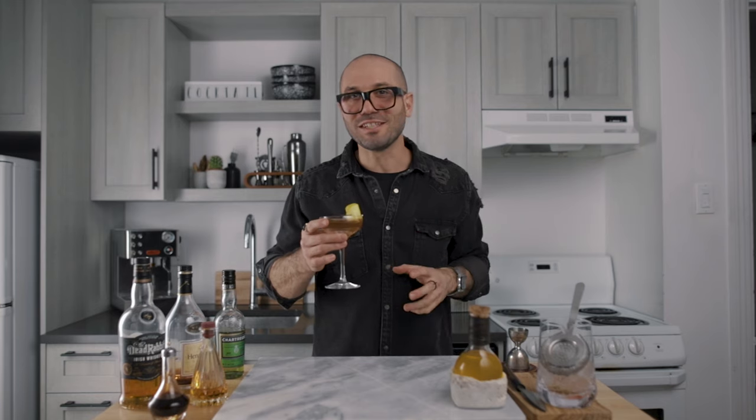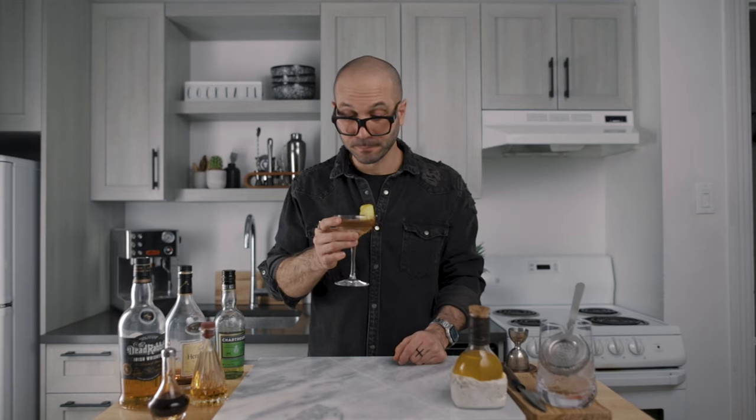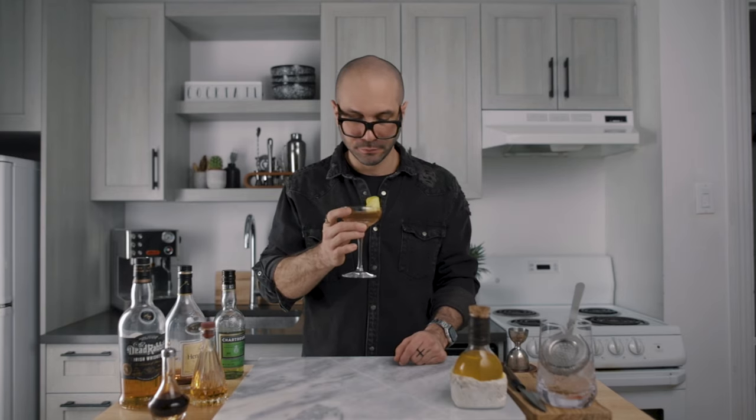That's it for me today, guys. Thank you very much for watching. Don't forget to subscribe to the channel if you're not already, hit the like and the bell if you want to be notified when we post a new cocktail video. Until then, thank you very much again — have a great day and see you very soon. Cheers!